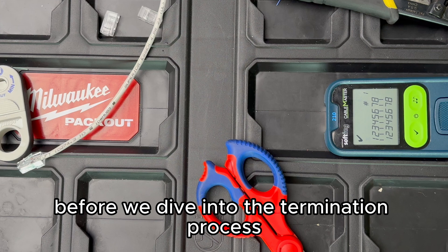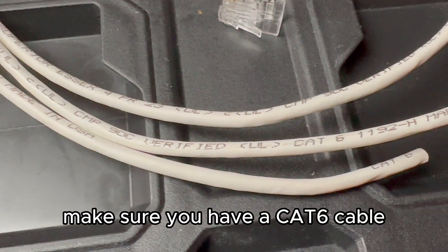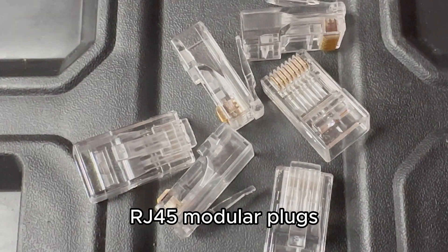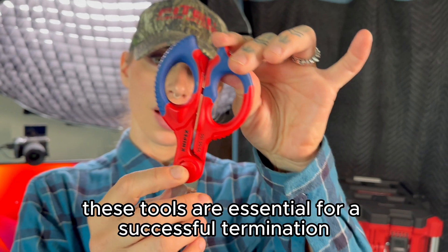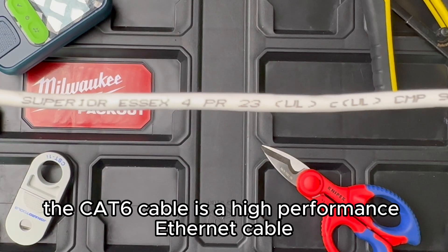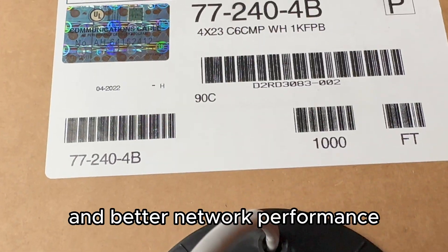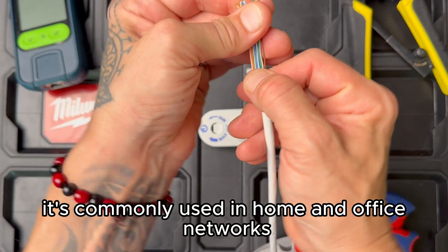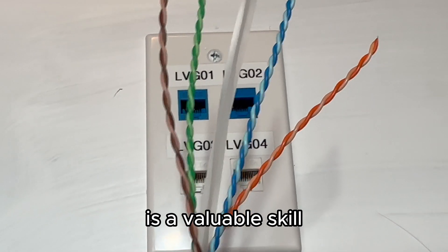Before we dive into the termination process, let's quickly go over what you'll need. Make sure you have a CAT6 cable, RJ45 modular plugs, a cable stripper, crimping tool, and a cable tester. These tools are essential for a successful termination. The CAT6 cable is a high-performance ethernet cable that allows for faster data transmission and better network performance. It's commonly used in home and office networks, and knowing how to terminate it properly is a valuable skill.